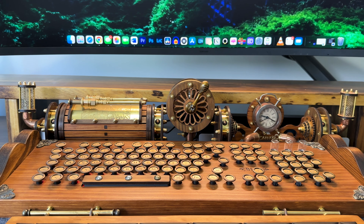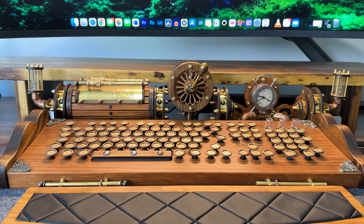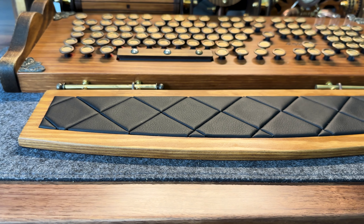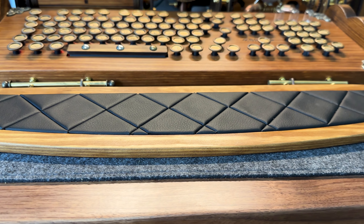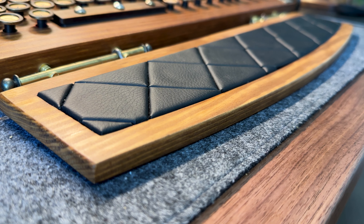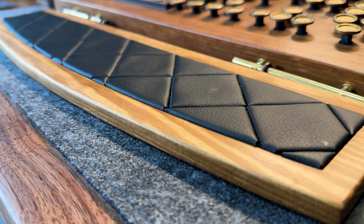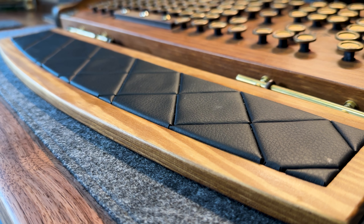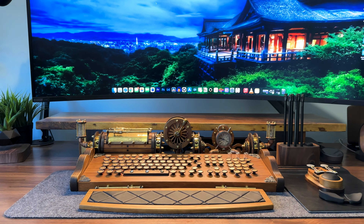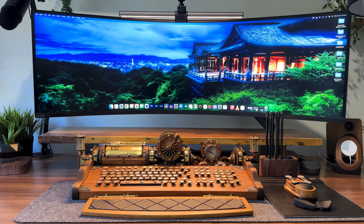Ergonomics being an important part of any desk setup, this wrist rest has been super clutch over the last eight months. Made from solid hardwood and stained walnut, it continues with the woody theme of my setup. At the heart of it sits foam padding upholstered in supple vegetable-tan leather with triangular patterns that add an interesting design element. I also like how the wooden chassis, with a slight dome shape, breaks the straight-line pattern predominant in my setup.